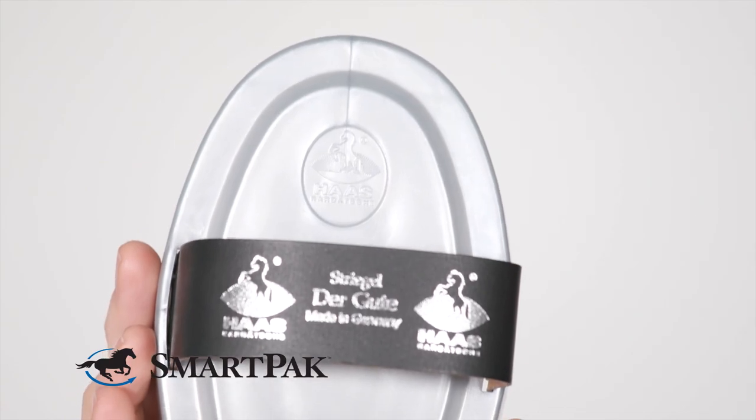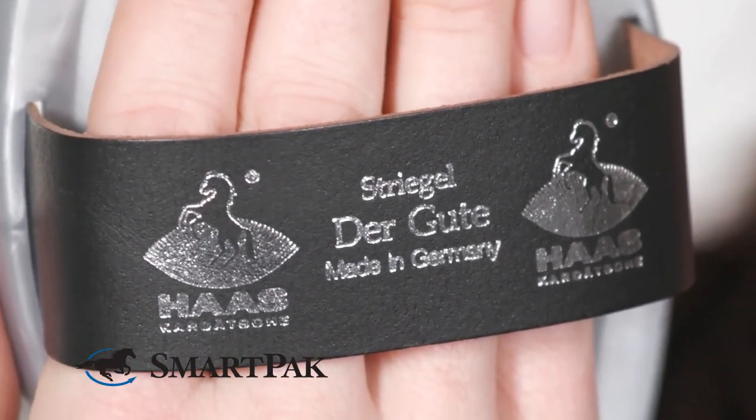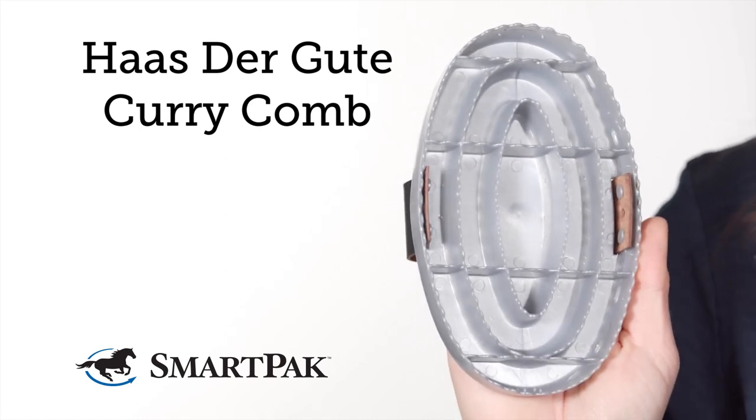The shape and stiffness of this really just takes the hair right out of those brushes. The reason I was looking for a curry comb is because I traditionally used rubber curries and had trouble with the handles breaking all the time, so when I found this I was really excited because it has not only the durable leather handle, but the construction is just really good and I know it's going to last a long time. I'm Emily and the Haas Der Gutt Curry Comb is a must have in my winter grooming kit.